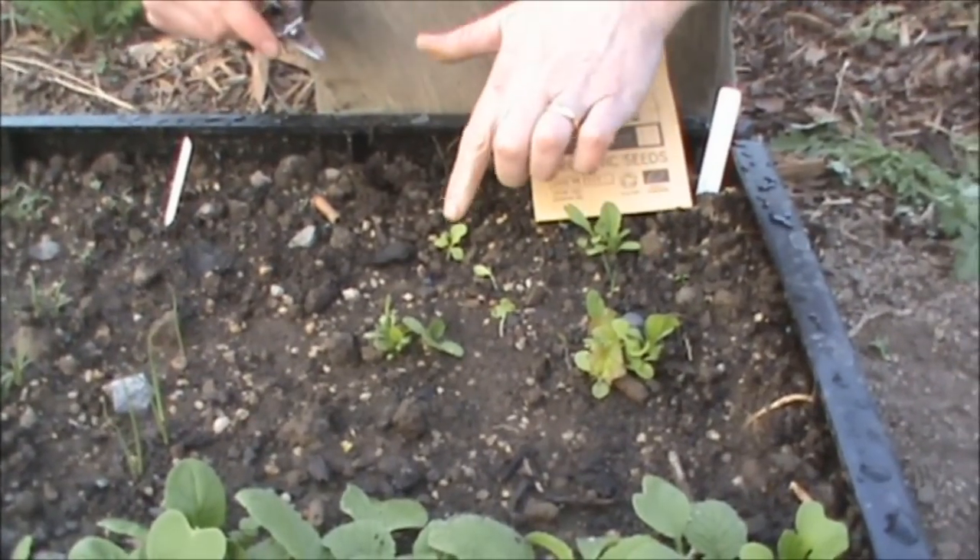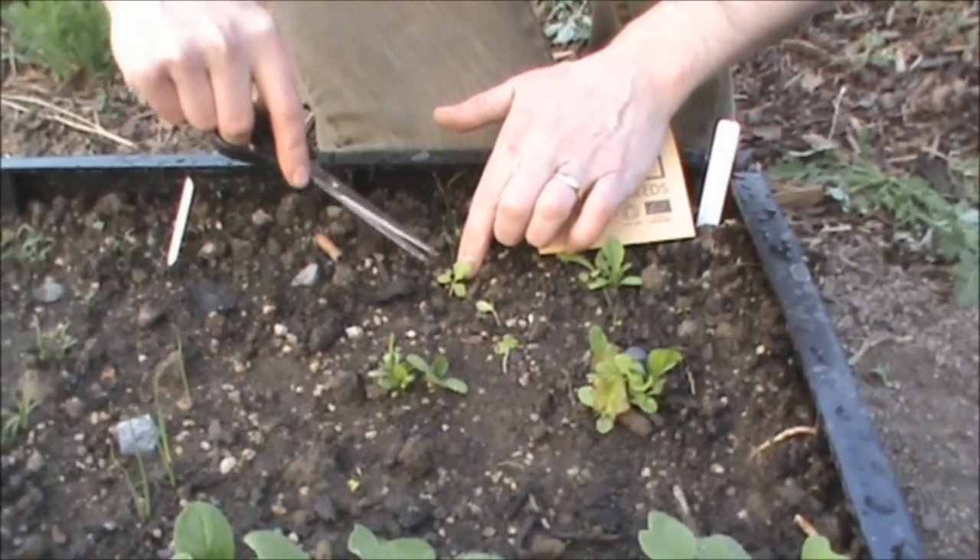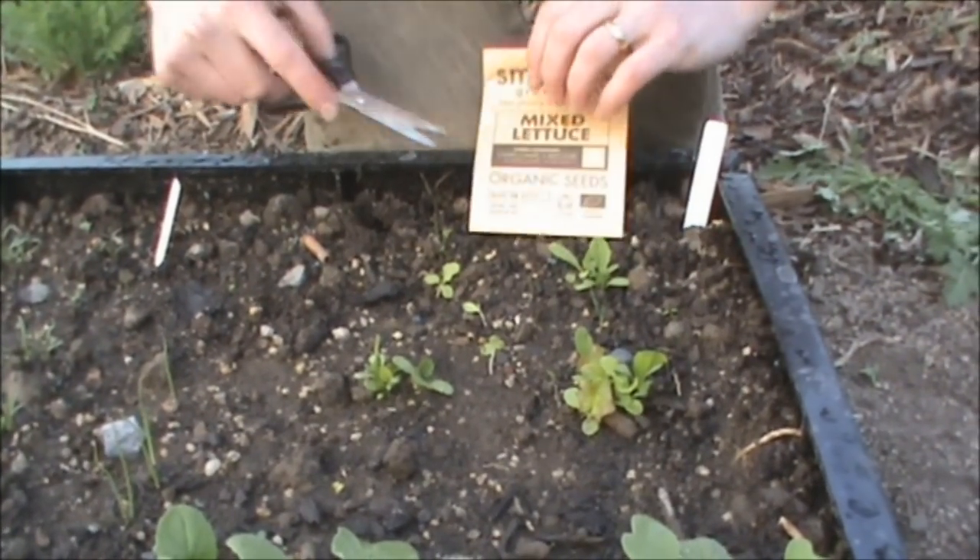So on this square here, it's pretty easy. We've only got one big one, so I'm going to get rid of those two. I'm just using scissors. I've just left the strongest one there.